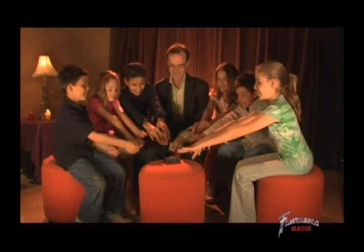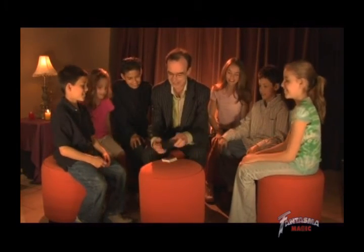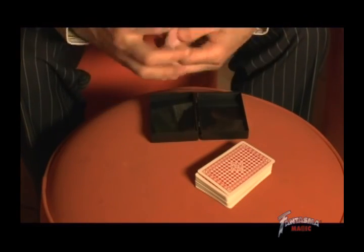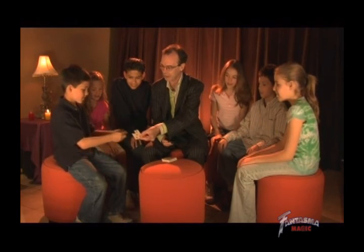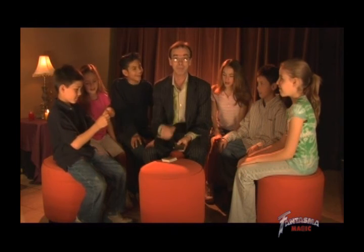Now you guys all know the magic wiggle, right? Let's see a magic wiggle over that card. Now that's a magic wiggle, my friends. Let's have a look inside the box, see what you managed to do. Whoa! Awesome! Now it's all back in one piece. Check that the corner fits exactly — it's exactly the same card, and that's a miracle with your special magic box!